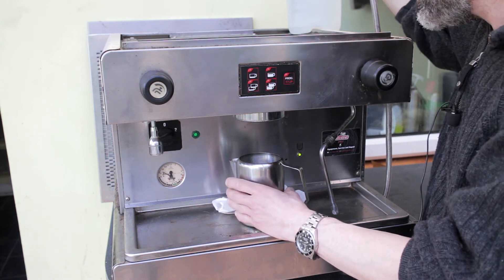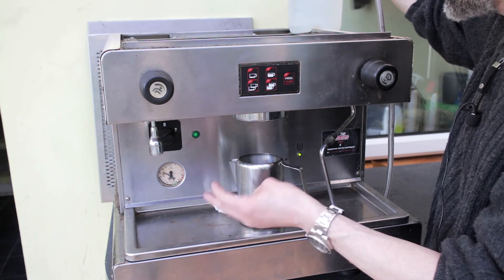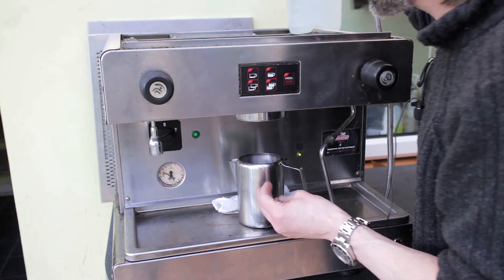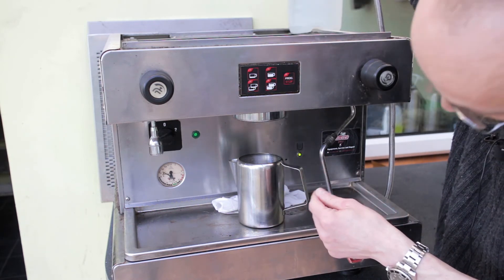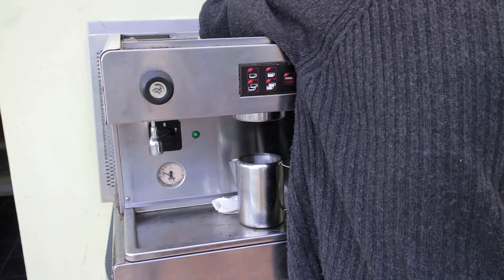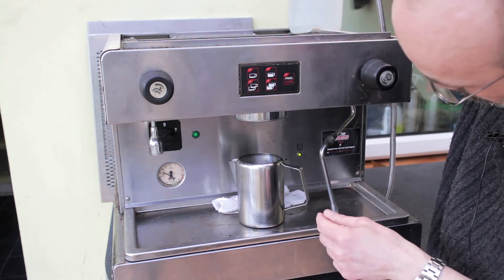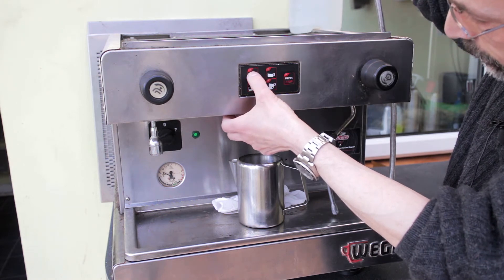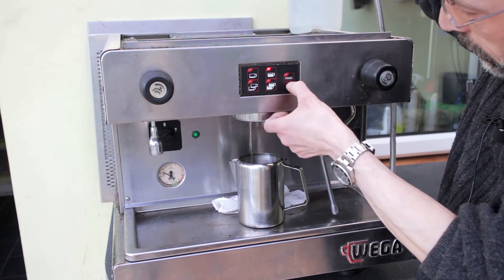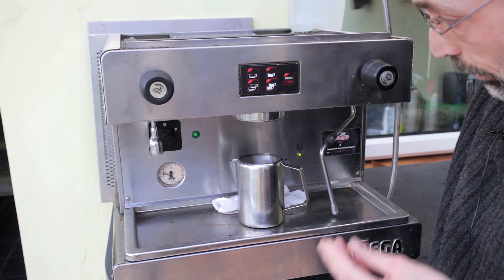It's definitely drawing the water from the jug, which is good. I intend to plumb it in with line pressure anyway, but it's good to know I'm not running the thing dry right now, which was a concern. I'm not getting any notable heat increase from the boiler. I'll just make sure these stop buttons work as well — and they do, indeed. I'm really pleased with that.